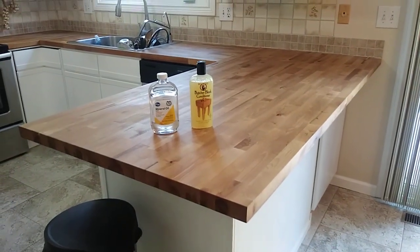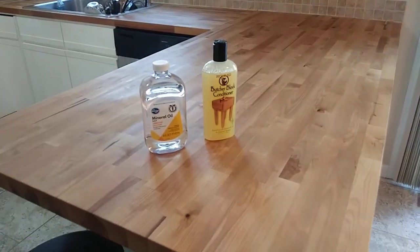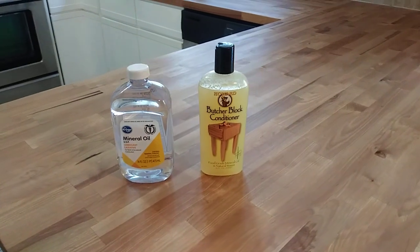Time to refresh the countertops again with one layer of mineral oil and one layer of butcher block conditioner.